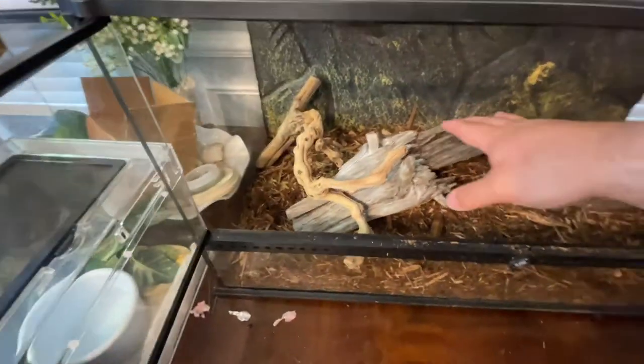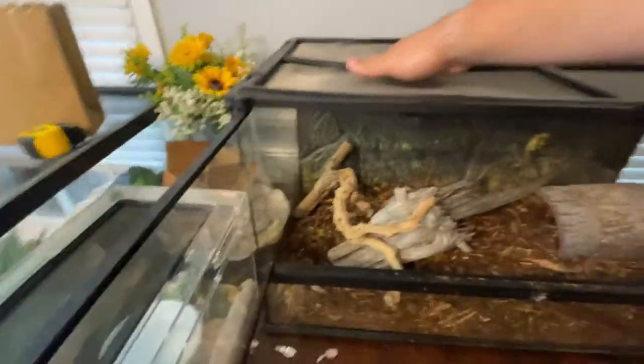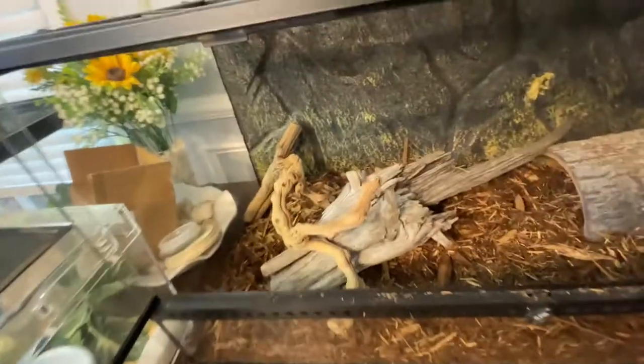Just threw a few things together here. As far as decorations go, you can make it as complex as you want — I like doing it simple but having enough in there that they feel secure. We've got a log hide they can go in or on top of, a piece of driftwood, and this piece of grapevine I'm gonna use for basking. I'm going to have a Mega Ray and a heat emitter on this side so she can move around to her desired temperature and whatever level of UVB penetration she wants. Keep it simple but give them enough room to move around and also places to hide and feel secure.